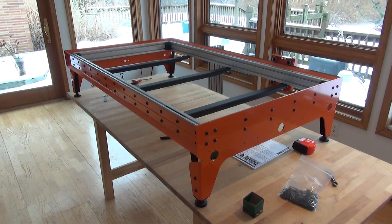Here I have the basic structure of the base complete. In the next video I'll mount the saddlebags that house the electronics and install the lead screws and motors.